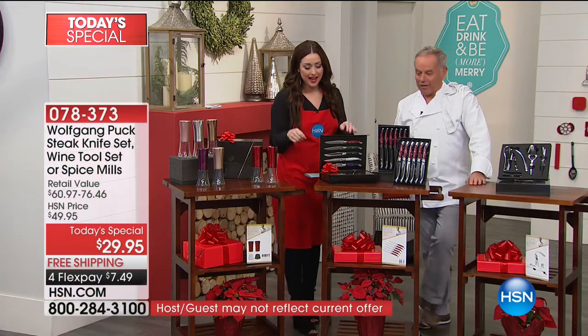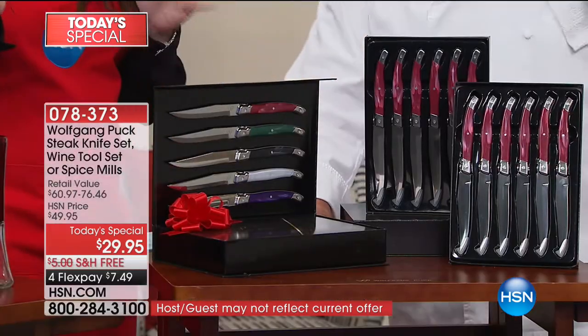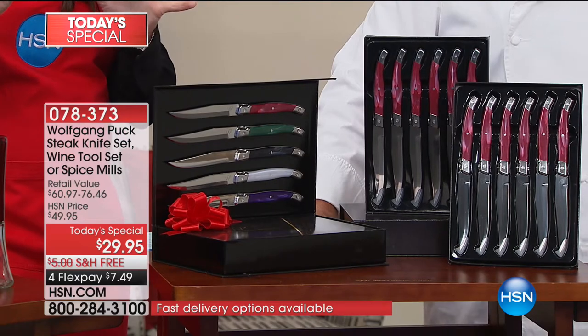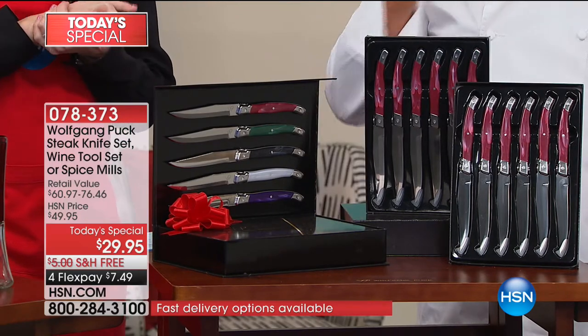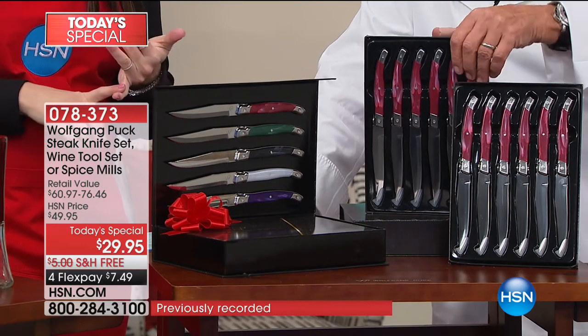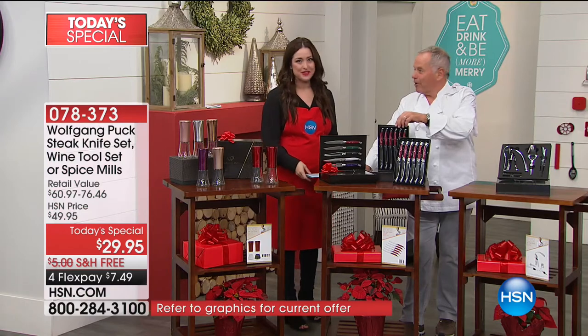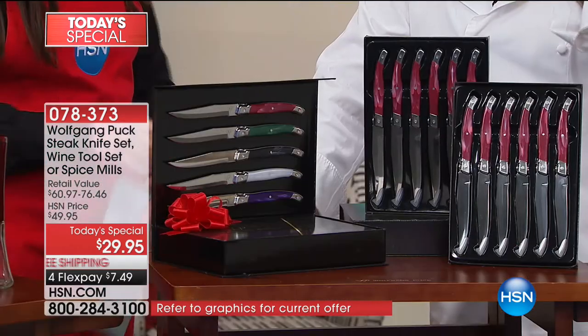We want everybody to get the knife. I got them in different colors — the colors are amazing, so not everyone is the same. These are modeled after a set of knives that were more than $330, so they're under $30 for you. They started at our restaurant. They were from a famous company in France called Laguiole — they were like $70 a knife.